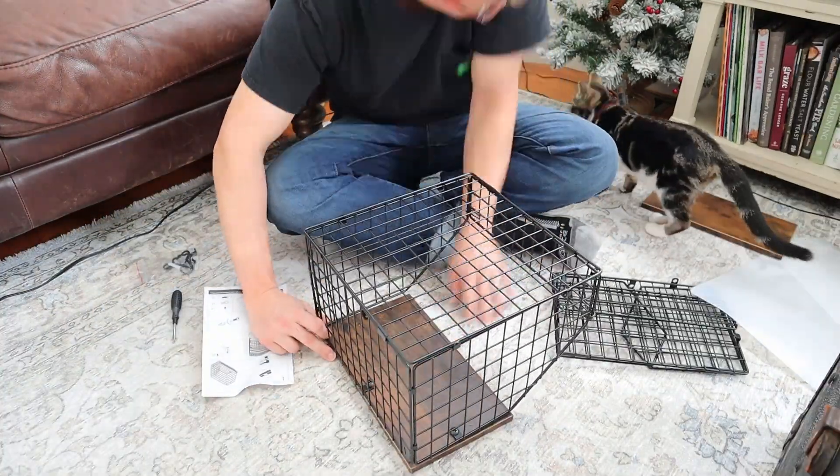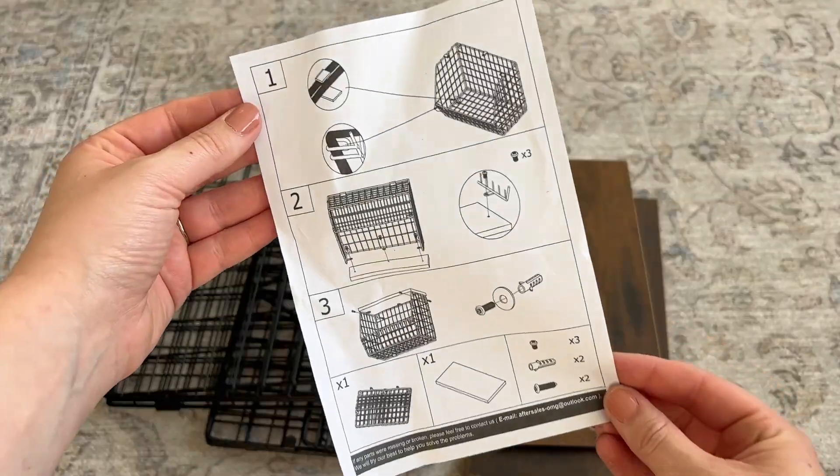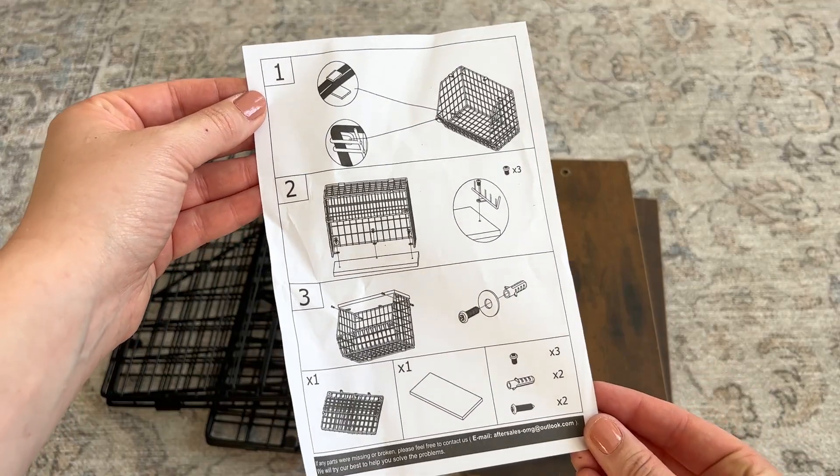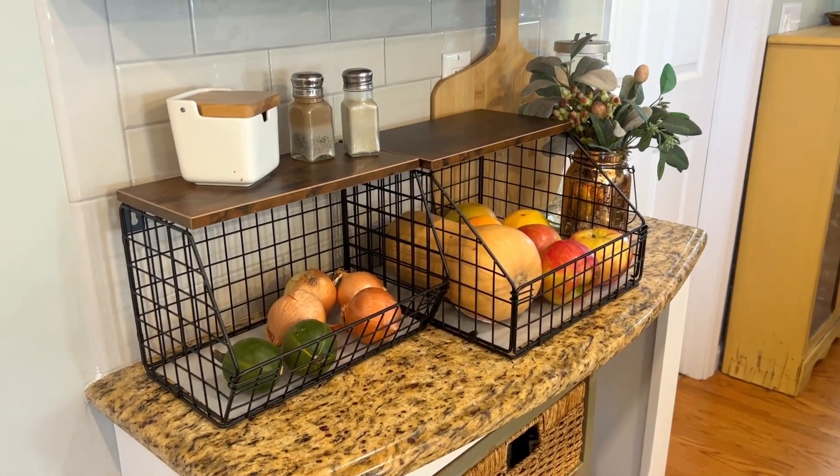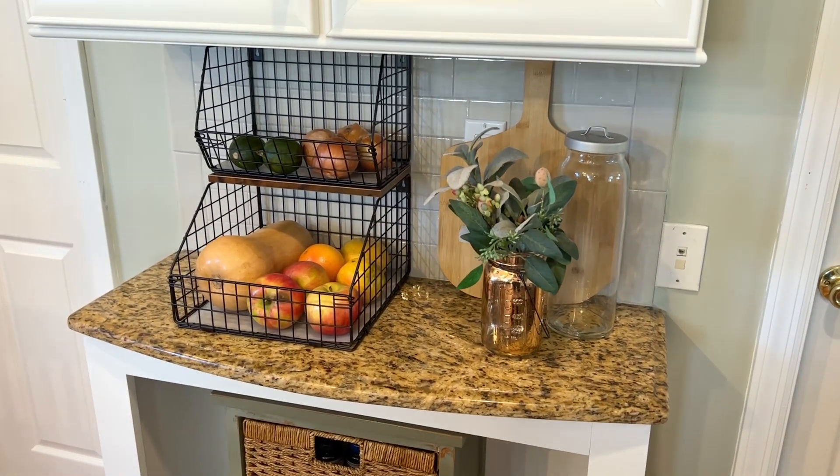They do require assembly, but they were super easy to put together and there are really easy-to-follow instructions included, along with all the hardware you're going to need — you just have to grab a screwdriver. These baskets are handy to have and very pretty, so I can recommend them.